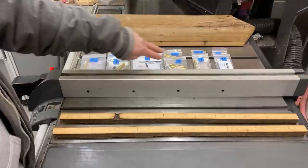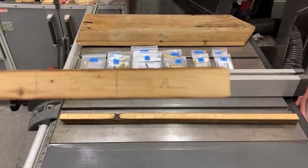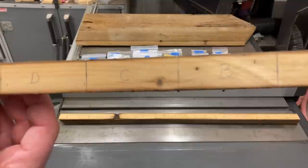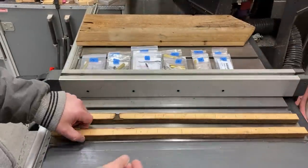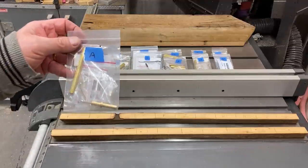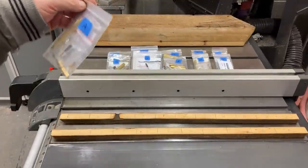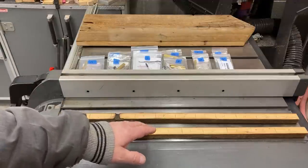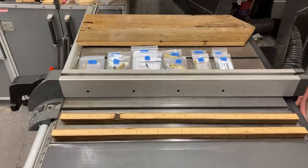I took each of my kits, pulled the tubes out of them, laid them on the long stick of wood, marked the tube, and labeled it with a letter. I put the corresponding letter on each bag — that way I can easily match my blanks up with the kit they belong to. We're going to get this over to the bandsaw and cut each of our blanks from the master blank.